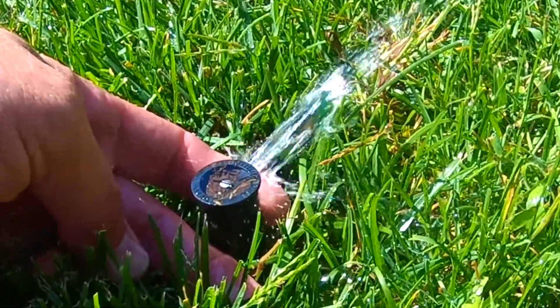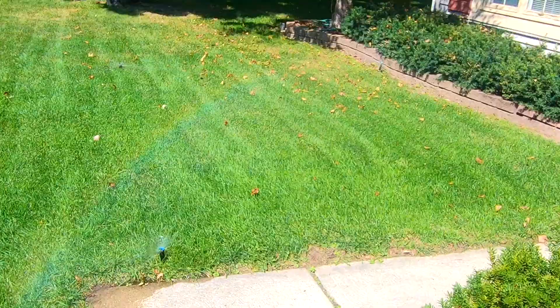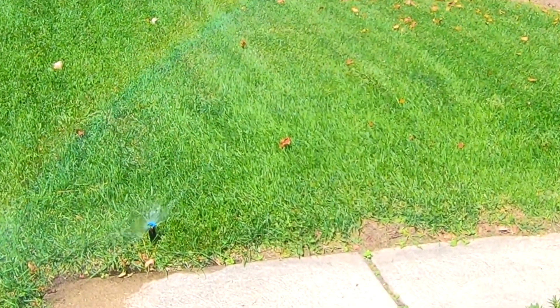This is one of the drawbacks to not having a tow-behind compressor: you have to do one zone at a time because the home compressor just doesn't have the volume that the tow-behind compressor does.